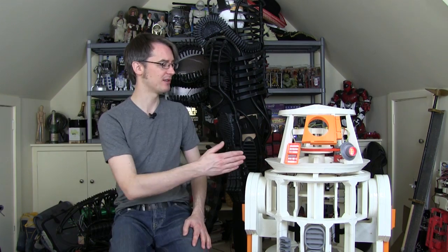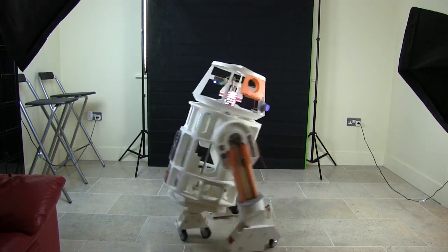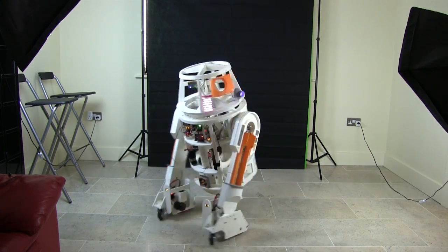Hello, it's James from xrobots.co.uk. As you know, if you've watched my channel, I quite enjoy making robots and other costume and prop parts. I do a lot of 3D printing. So check out my 3D printed R6 droid, which is fully 3D printed, radio controlled, and has lots of features inside it. And I'm halfway through building that in my channel.